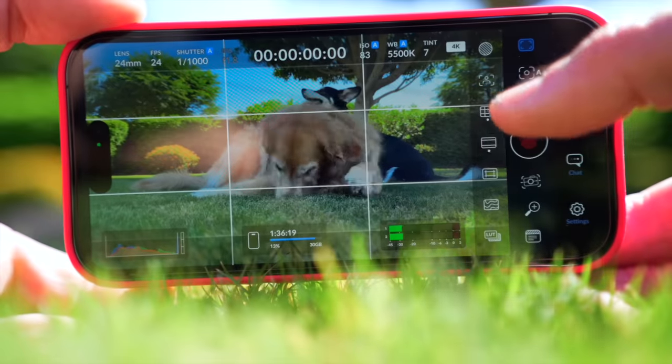I recently made a video about the Blackmagic Camera app, which adds a ton of versatility to your iPhone's camera. From what I can tell, the app works on every iPhone from at least the XR and newer, which covers quite a few years. So if you have an iPhone and you don't have the app, you absolutely should get the app.